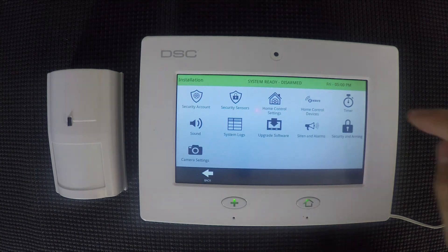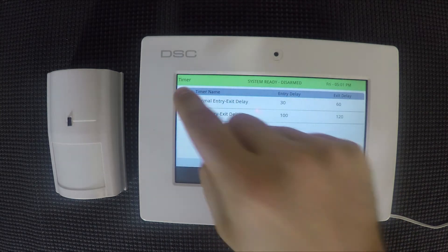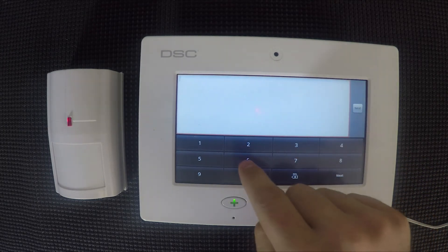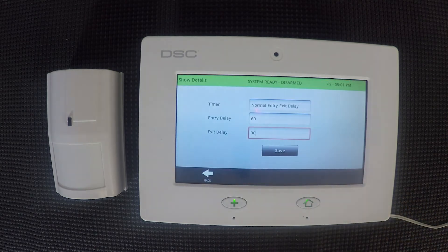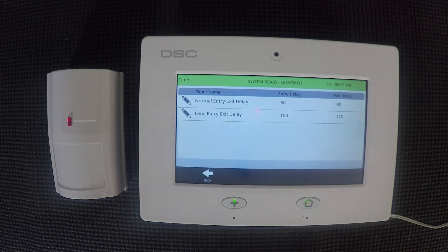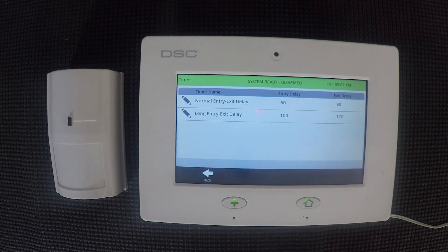The next thing to change is the timer. The DSC Touch has two different timers available: the normal entry and exit delay, and the long entry and exit delay. It will have some default numbers, but you can change it to whatever you'd like using the pencil button on the side. You'll select entry delay — let's say we want our normal entry delay to be 60 seconds — then hit next. It'll automatically go to the exit delay. Let's make it 90 seconds, and then we'll hit done. Now you can see 60 seconds and 90 seconds are in there. Hit save if you want to keep that, or go back in and edit again if needed. Once you hit save it'll go back to the summary screen reflecting the 60 and 90 we just put in. You can do the same thing for the long entry and exit delay.